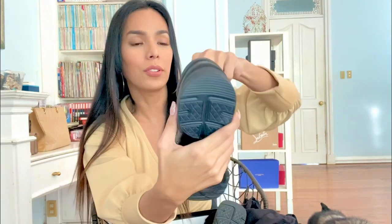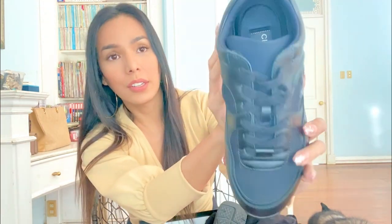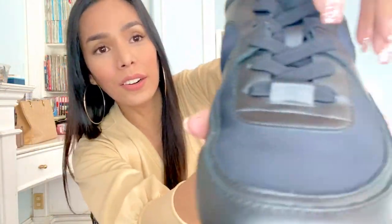So this is it — let's remove the tissue wrapping inside. And you can see the CC logo here, a subtle CC here in the front, and of course here on the shoe as well.